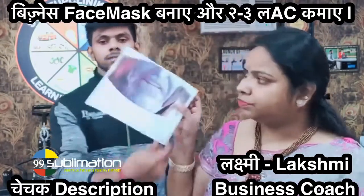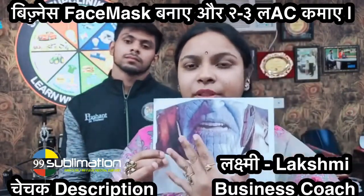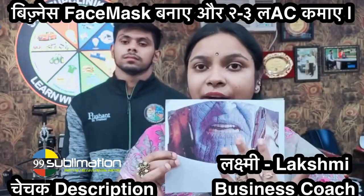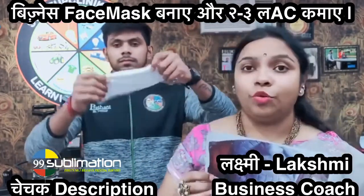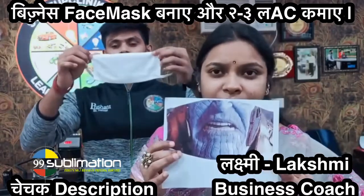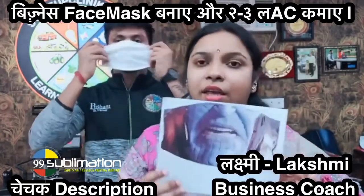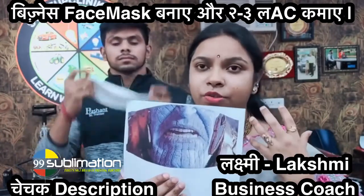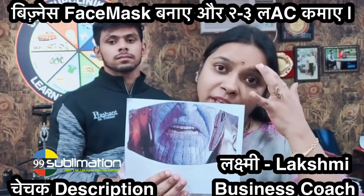Today, we're looking at a design. This is the design, this is the product. It is a mask. It is a trendy design. You can print it on the mask — we also have an interest in wearing masks.